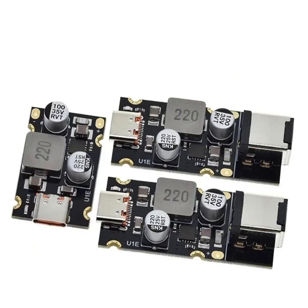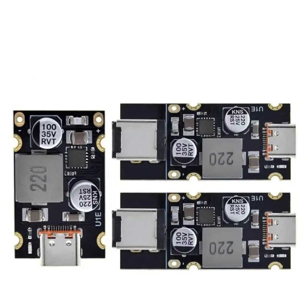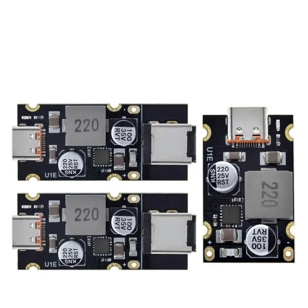USB PD Power Delivery 65W provides high power output suitable for charging larger devices like laptops, in addition to smartphones and tablets. The USB Type-C port is a reversible connector that supports both data transfer and charging, and is becoming the standard for modern devices due to its versatility and capability to handle higher power levels.